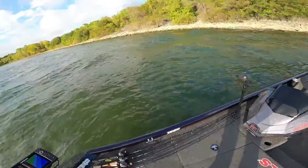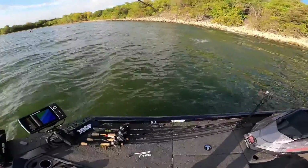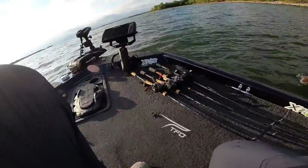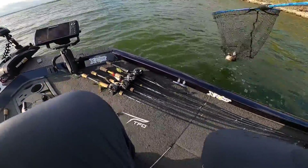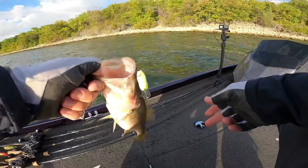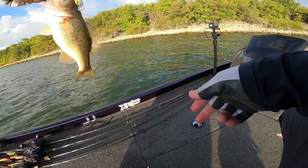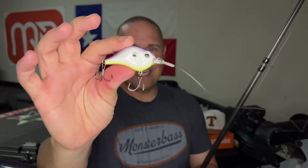I especially like to throw this on rocky banks or riprap along bridges because they're pretty steep. I'll throw it right up shallow and run it down that steep edge with a slow retrieve. This lure moves really well side to side because it's a little bit thinner — not necessarily a flat side, but thinner than your normal crankbait. I really like this size, profile, and color. It just gets it done.